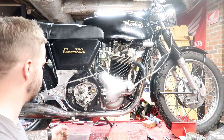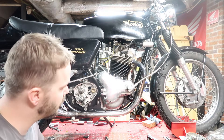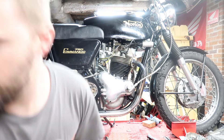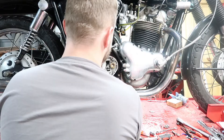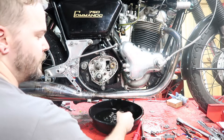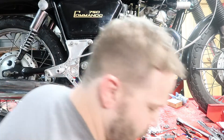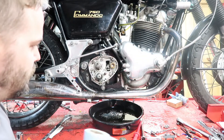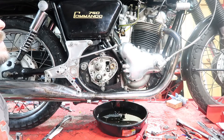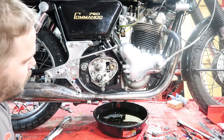I've already drained the gearbox fluid and pulled the cover off because I was chasing that problem. So the first thing I'm going to do now is drain the oil out of this engine — I need to get an oil pan and we're going to drain the oil. It's still very hot because I just rode this bike and put it up on the bench. While that finishes draining, we're going to go ahead and remove the seat and the tank — start with the big things, get them out of the way so we have access to everything else.